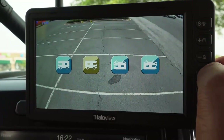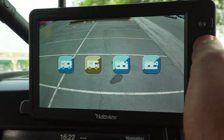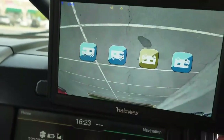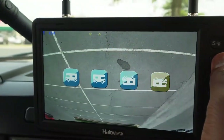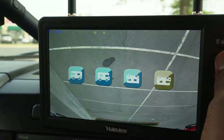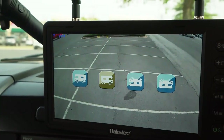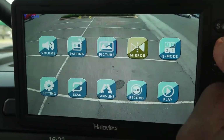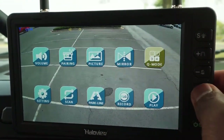Mirroring — what is this? Holy smokes, we're upside down and backwards! That's pretty cool. I love that you can do that. I don't know why you would use it, but I love it.